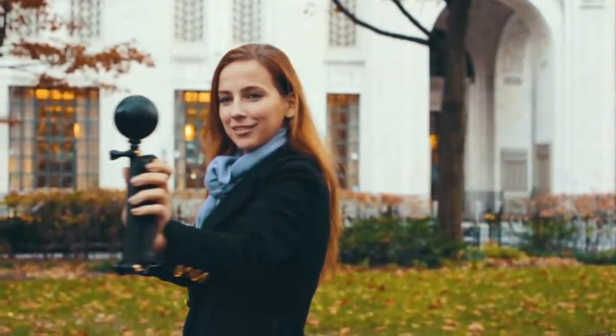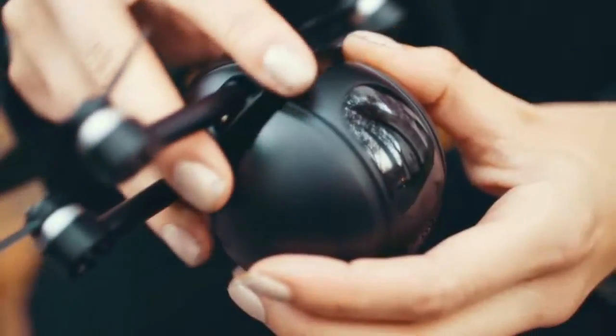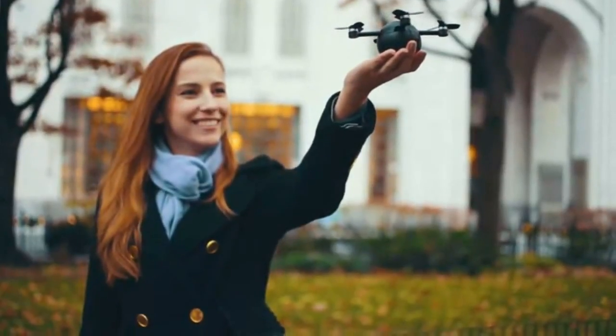The ActionCam module has three screw holes for universal mounting. Changing modes is quick and easy with a modular design that magnetically snaps and twists to lock.